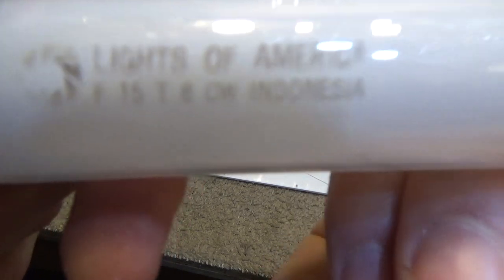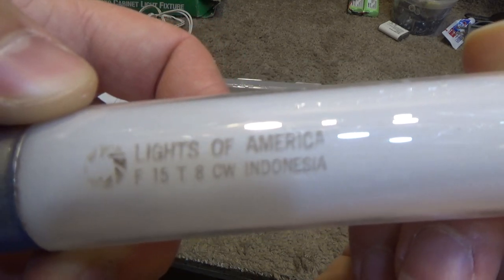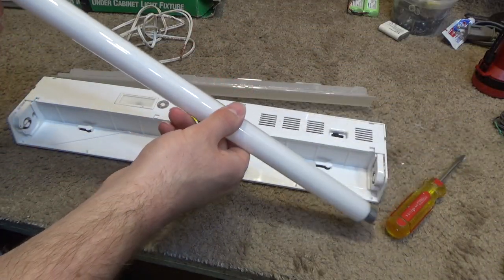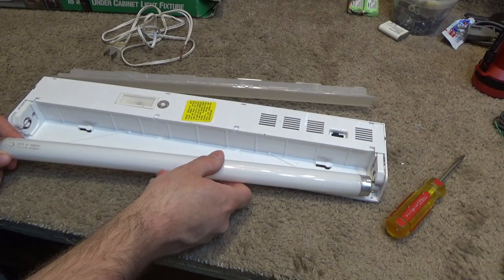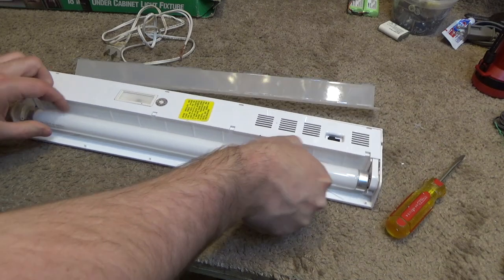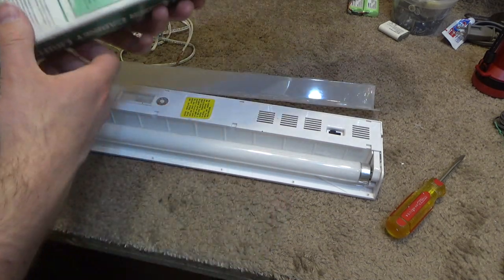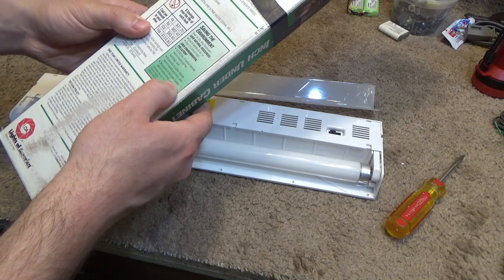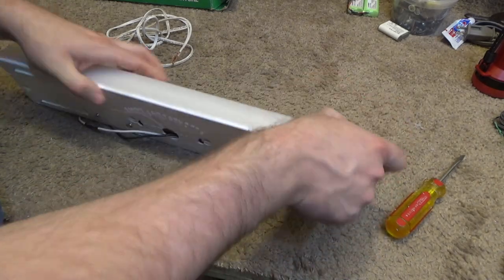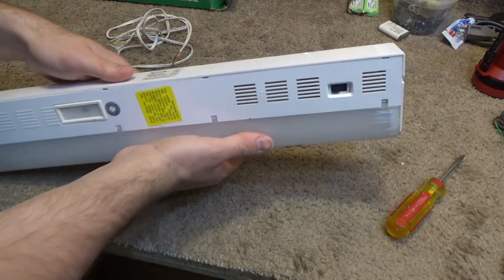The bulb is a Lights of America F15 T8 from Indonesia — so not from America, but also not from China. It's a 15-watt T8, and these are actually getting pretty hard to find. If you like using these light fixtures with T8 bulbs, you'd better go out and buy as many as you can because they're getting banned, since the mercury causes carbon dioxide, sulfur dioxide, nitrous oxides and smog. It's a light fixture — do you think people buy a light fixture based on its smog output? The stuff they put on products to make them sell is just ridiculous.